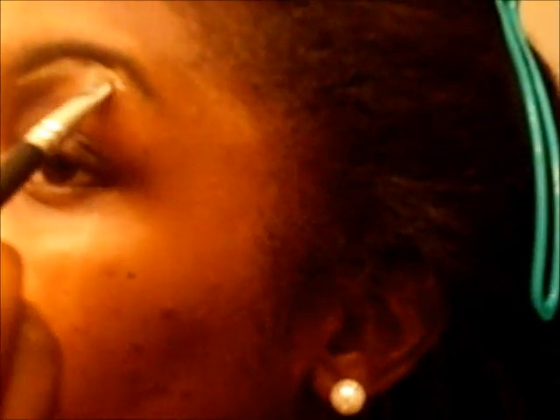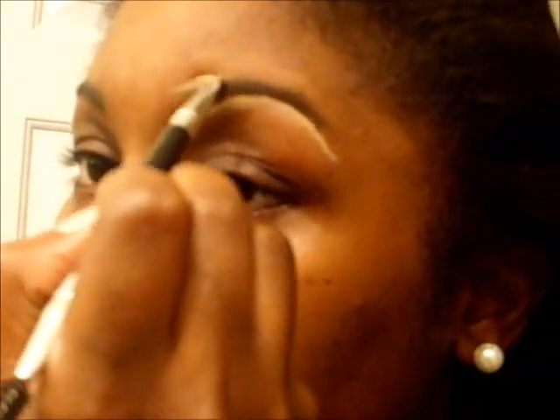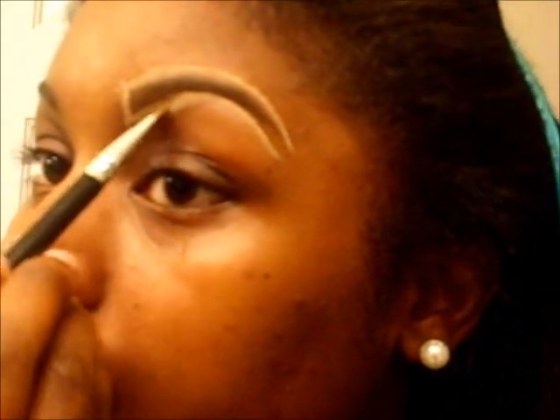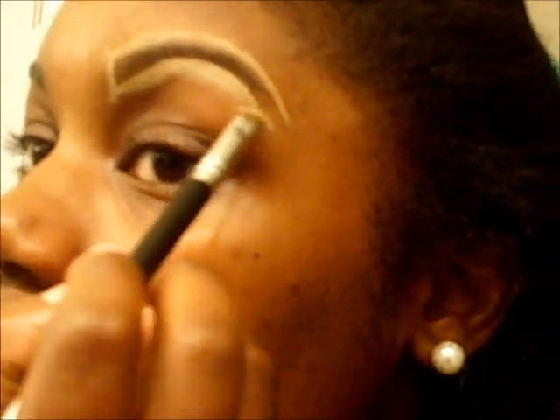And then I'm just going to take my concealer and follow the outline of my eyebrow. Then you're going to go over the top and do the same. And like I said, this just gives you that precise look. Without me even rubbing in my concealer, it already looks so precise and defined. See how that looks in comparison to this one? It just cleans up the excess that you have. And basically of course you just want to rub that in.